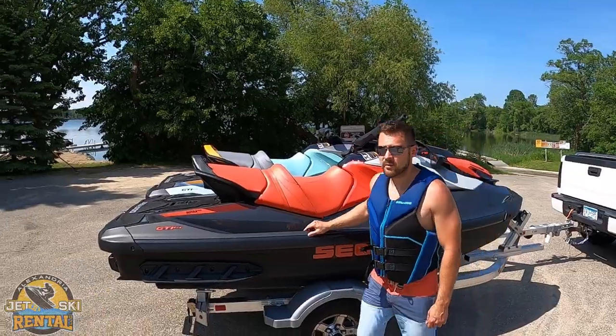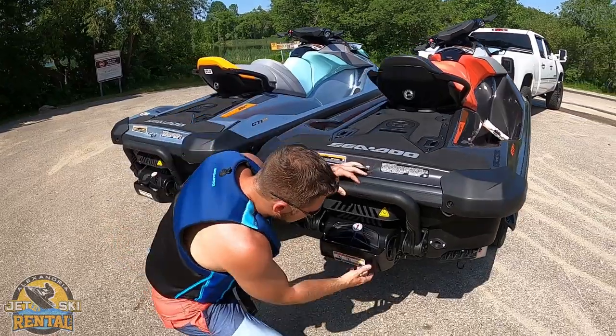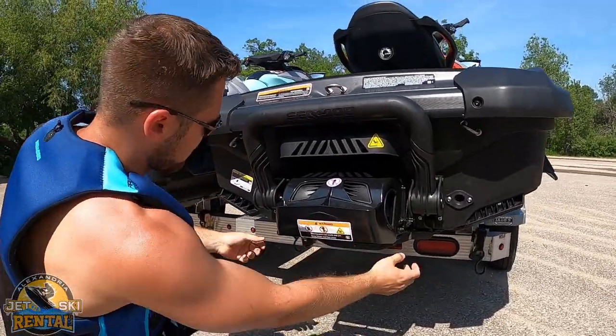The first step is you have to make sure the plugs are in. On this model, there'll be two plugs, one on each side.